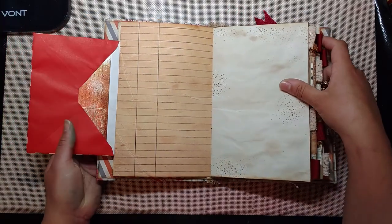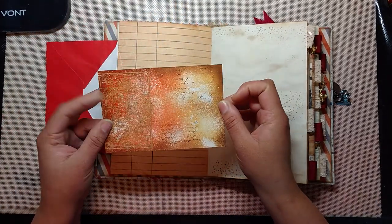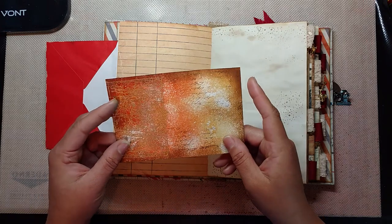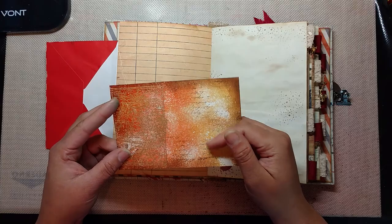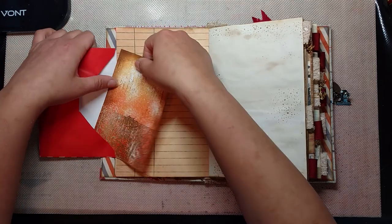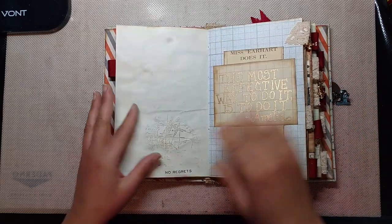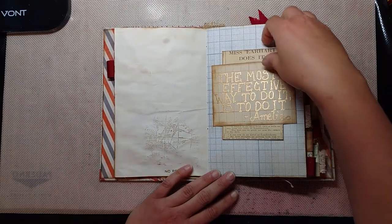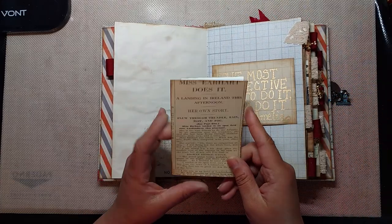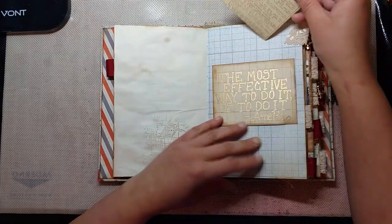There's an envelope, and on this one was an index card that I was playing around with using some Distress Oxides. I used that Distress Oxide Resist Spray and it had this really cool effect. I ended up embossing over the top of that with a map stamp. I did some more stamping and more rub-ons — these are Tim Holtz rub-ons. I embossed one of her quotes onto this little scrap paper, and then this is a printout of an actual news article that she was featured in.